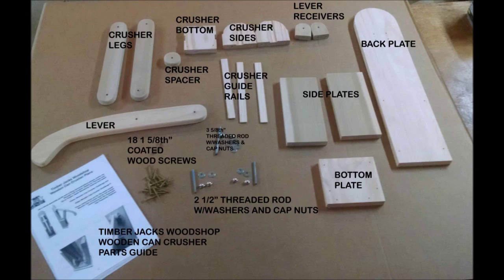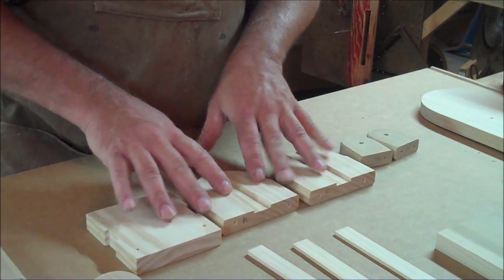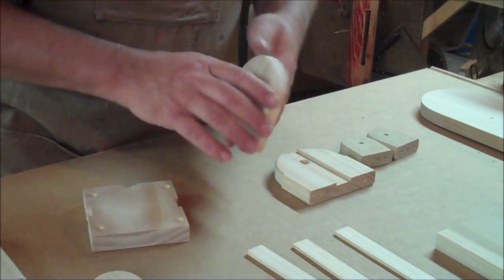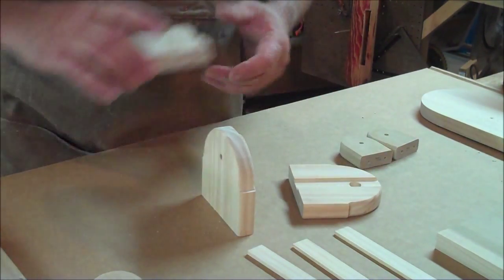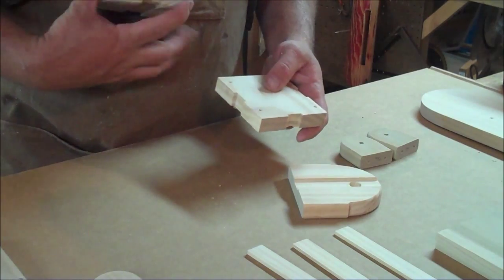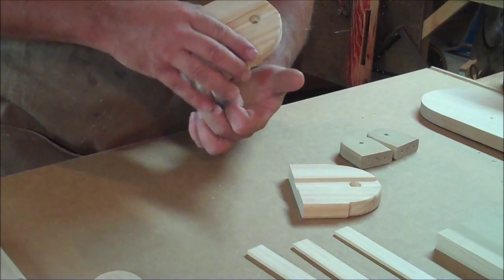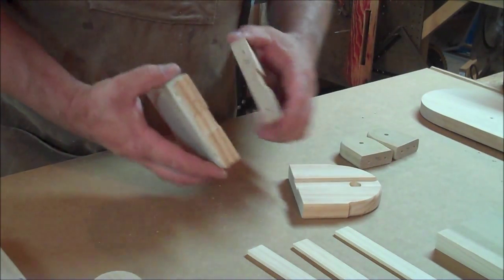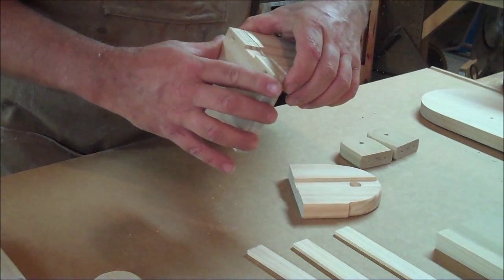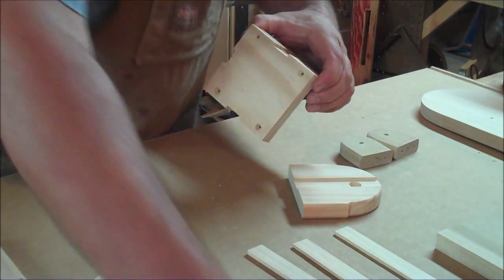The first thing we're going to do is put together the plunger assembly itself — the actual crushing device. We have our base and we have our side walls. You have to really do two things at once when you do this. It's a matter of putting all of the washers together and all of the spacers, and you can't do it once it's all pre-assembled. I've labeled my sides A and A, so I know this wall goes with this base on this side.